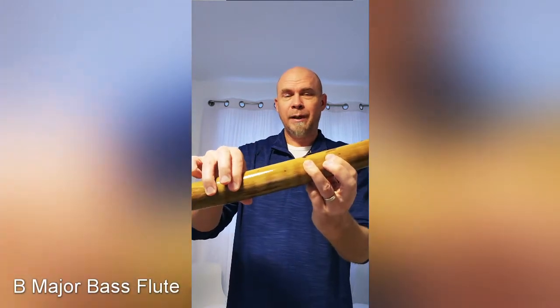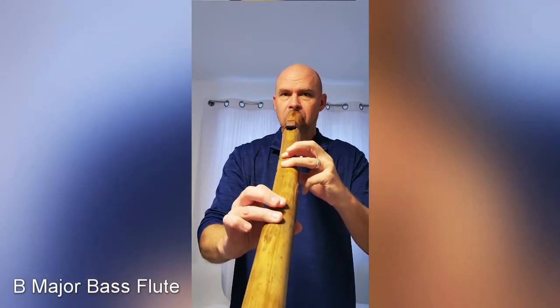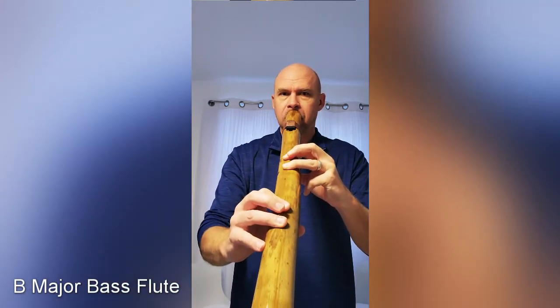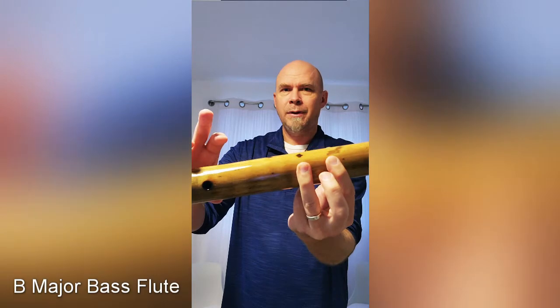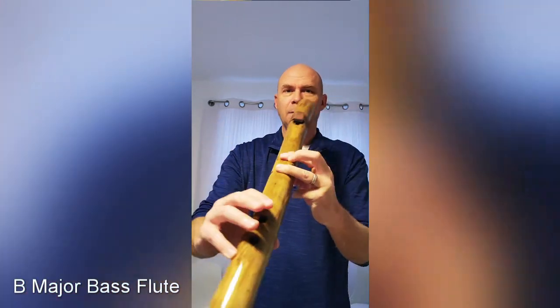The octave notes are played by just blowing harder, and light for the low note. That note is by rolling your finger off just enough to get the extra note.